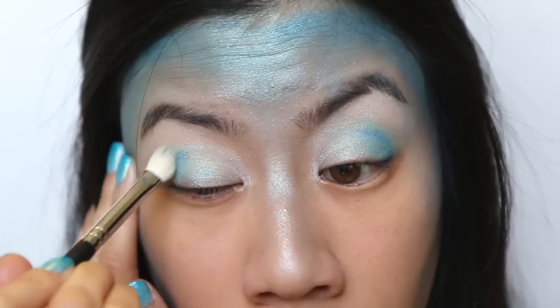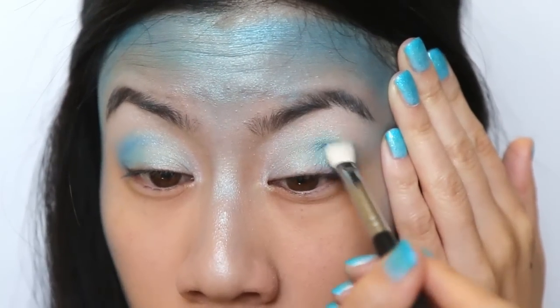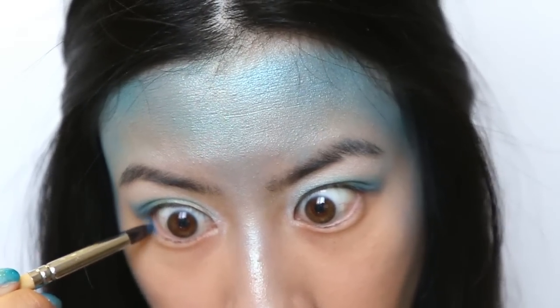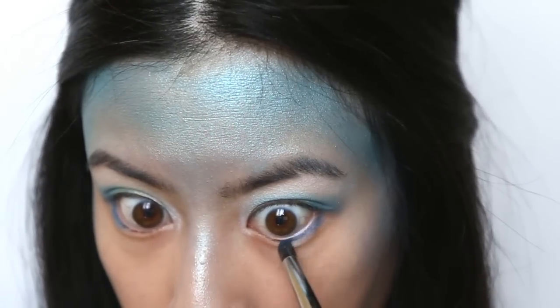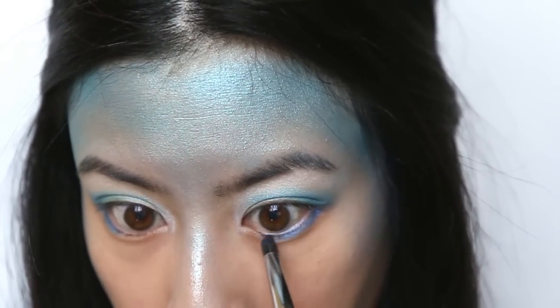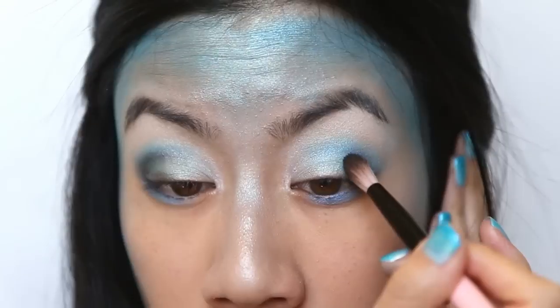Then, of course, taking a blending brush, blend away. Take some of the blue down to your lower lash line to smoke out your eyes just a little bit. And take a black eyeshadow to the outer corner of your eyes to make your eyes seem even bigger.